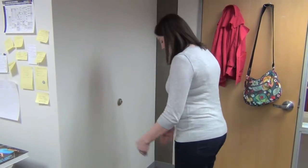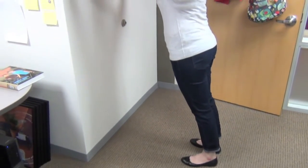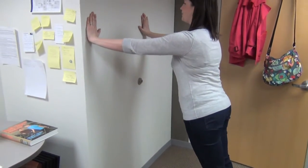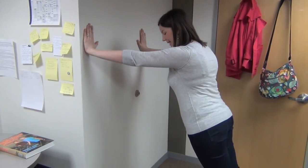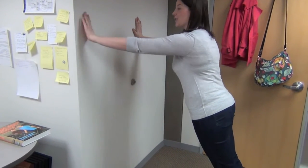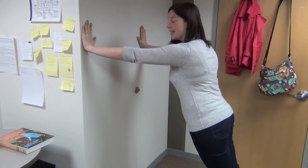We're going to start on the wall. Find some wall space in your office and move a foot and a half or two feet away. You're going to put your hands straight out from the shoulder and just hold that plank. You want to draw your navel into your spine, activating the core.